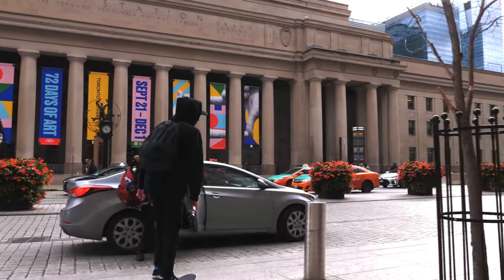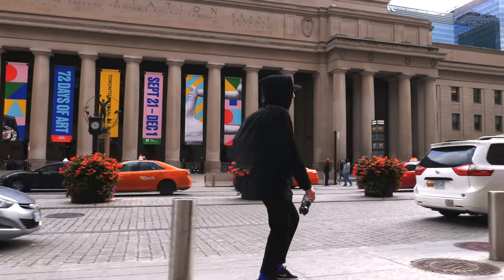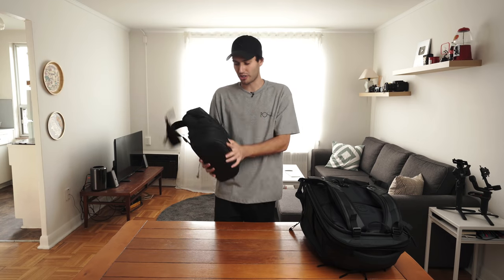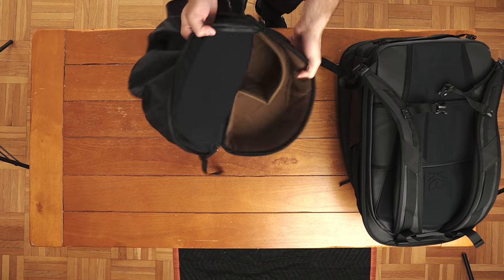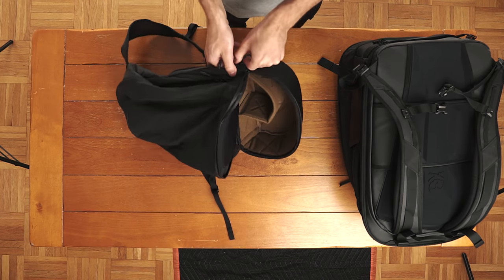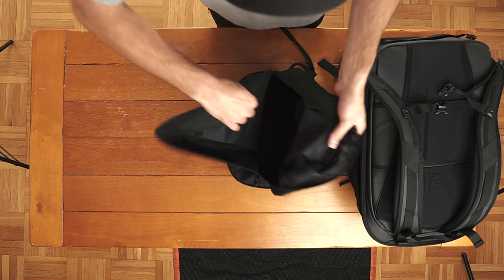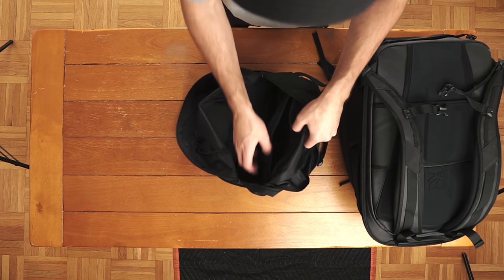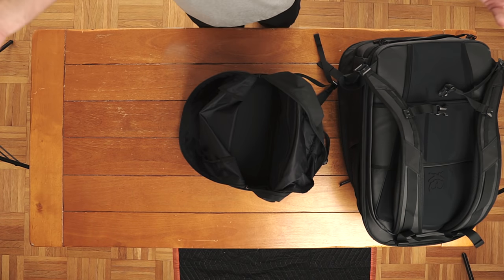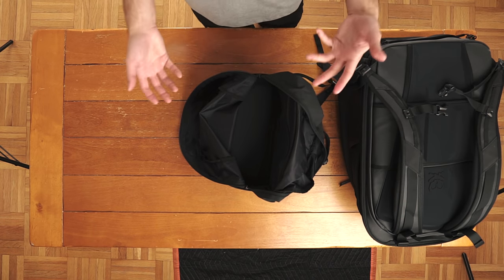This cube pack is by far my favorite feature of the entire bag. In the bottom portion, you can store a camera like my Sony a7 III or maybe a Mavic drone — there's plenty of space. In the top portion, you can put some extra clothing, maybe a gimbal, and then there's a zipper pouch for your wallet, keys, pack of gum, whatever you bring on your day-to-day travels.